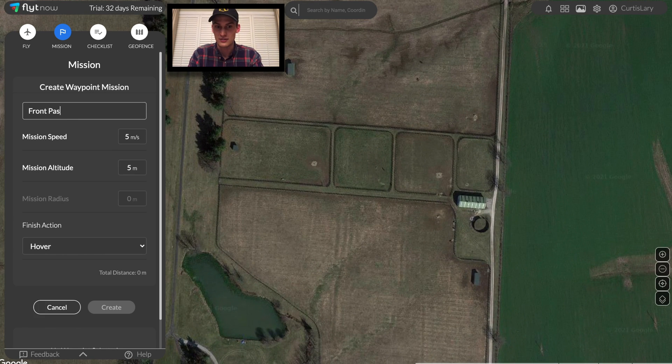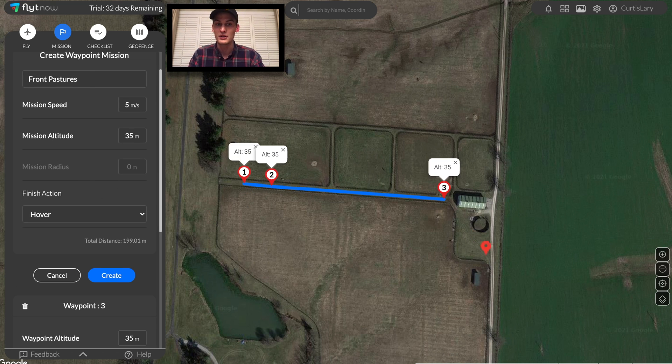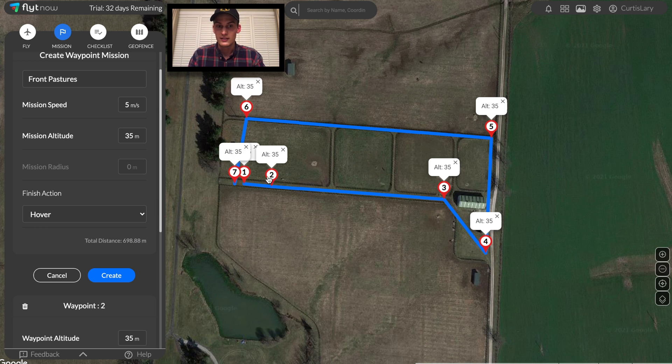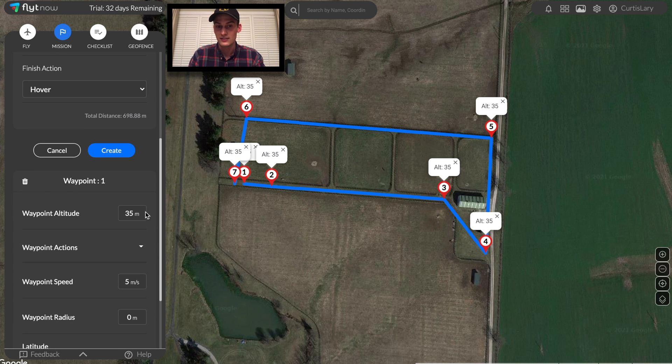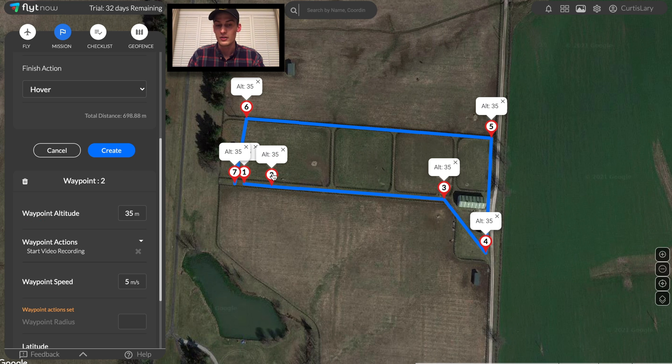Moving on to the front pastures now. In this mission, we'll be able to fly at a lower altitude in some areas since we're certain that there will be no surrounding obstacles. Similar to the other missions, we'll also trigger a video recording throughout the flight to collect image data to have analyzed at a later date. After a few tries of mission planning, I'll be certainly able to capture the video of all the points of interest.